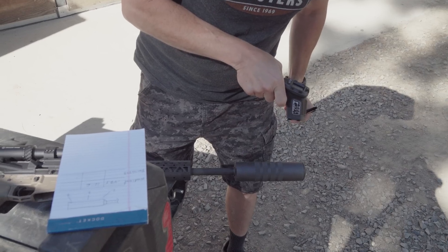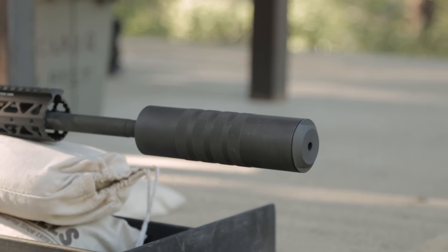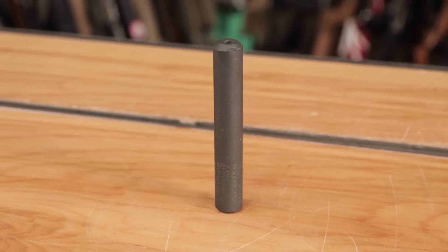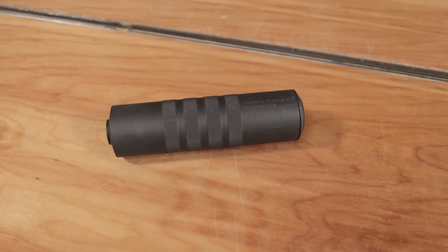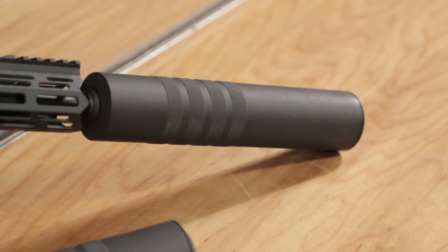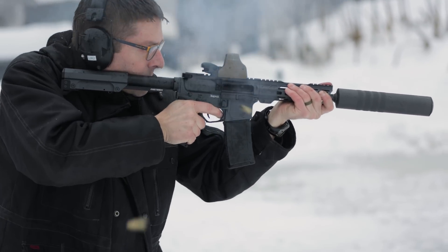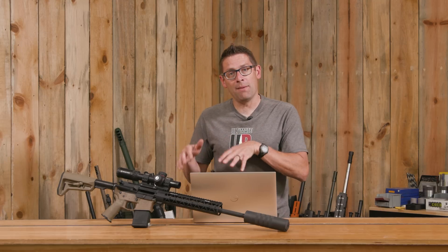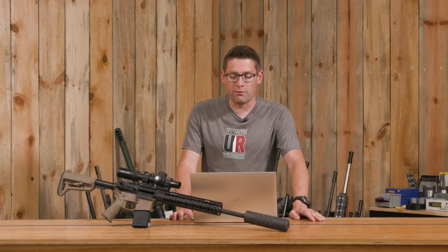These suppressors are from Fodera. We've got a few in-house. We've got the Alamo, which is a .22 cal rimfire suppressor. We've got the Woodland in .223, which we're going to feature in this video. And then you've also seen the Hill Country, which we have equipped in .30 caliber — we've done full auto with it and have an in-depth review you'll want to check out separately. There's also the Hiplane, which is an even longer suppressor, also available from Fodera.